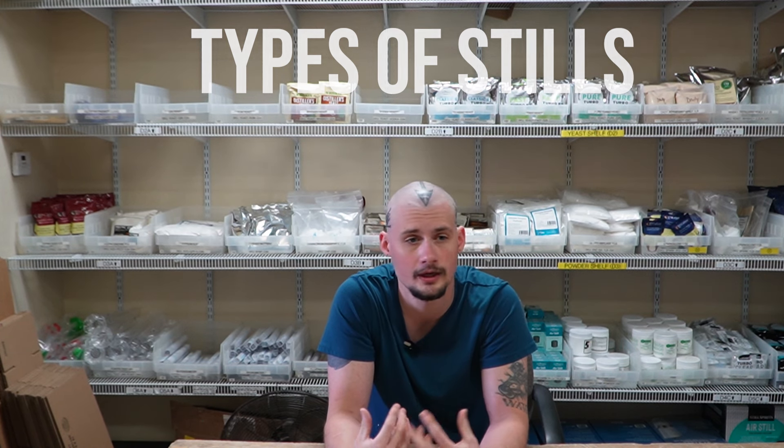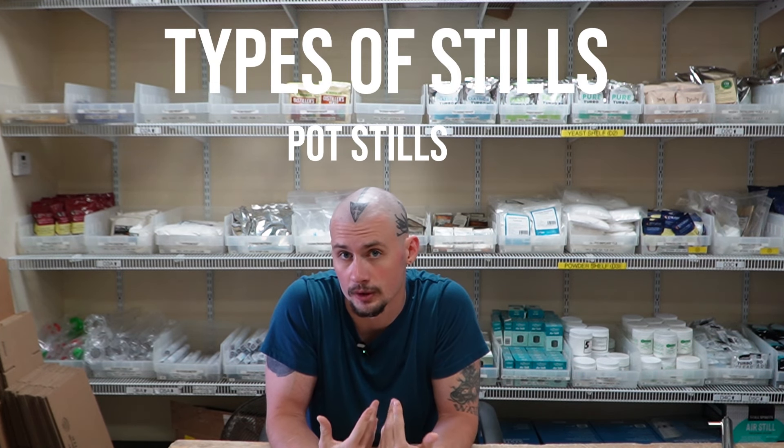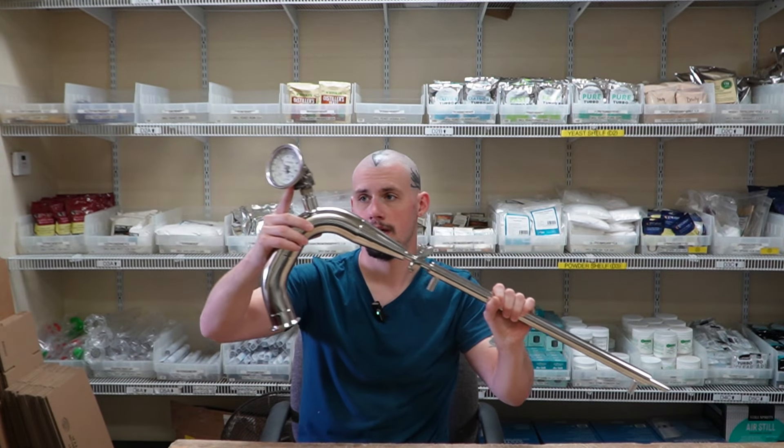Let's start by talking about pot stills. For those who don't know, pot stills are pretty much the simplest stills around and their main purpose is developing flavor. There are a number of different styles of pot stills but they all follow the same ideology: we'll have a boiler, a pot still on top, going up through the column, through a condenser line to condense the heavy hot vapors into alcohol. Simple as that.